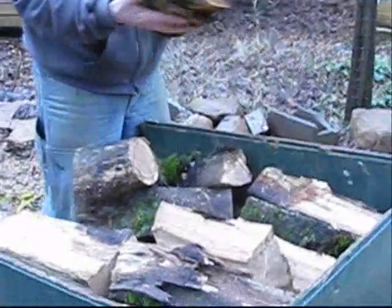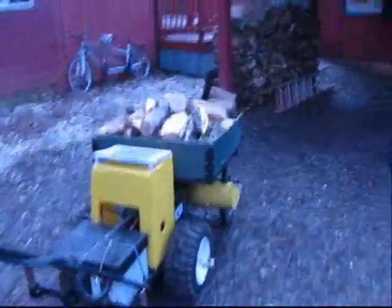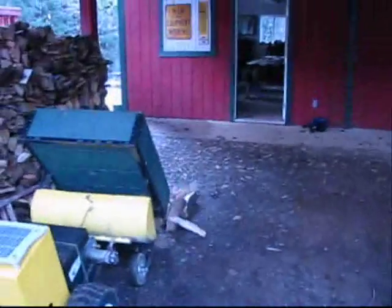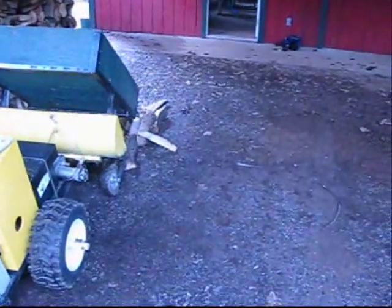My electric tractor is usually set up as a power wheelbarrow. From this configuration, it will carry rocks, firewood, muck, or just about anything that needs to be moved. But when the garden needs plowing or the snow needs moving, the conversion from wheelbarrow to tractor takes about 15 seconds.